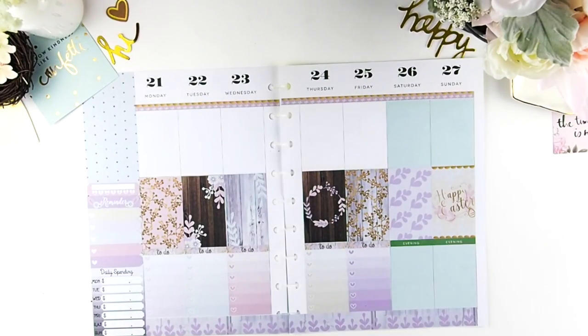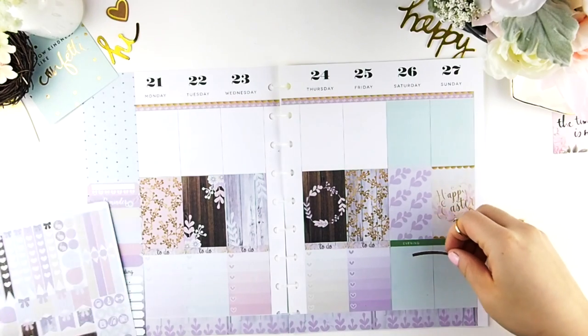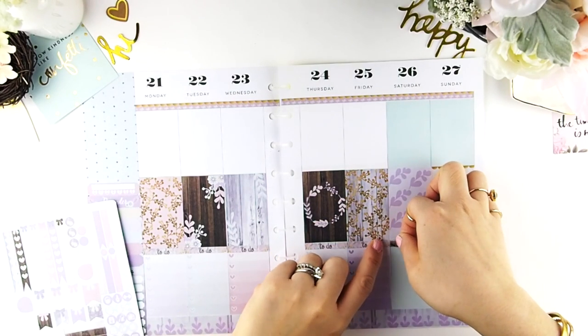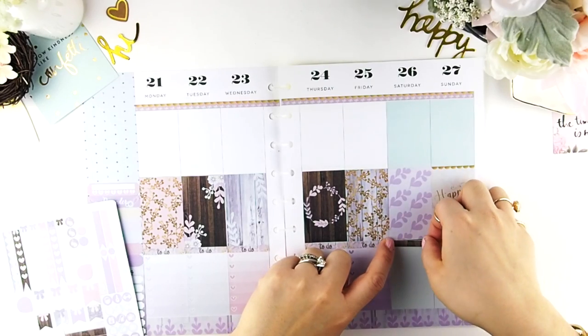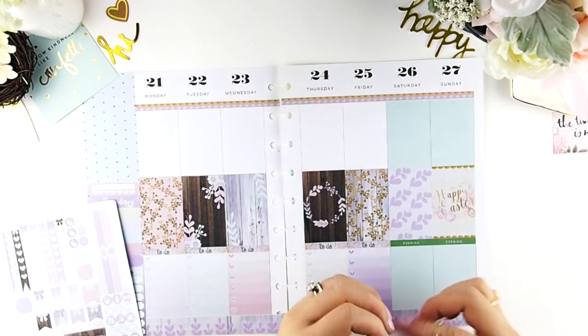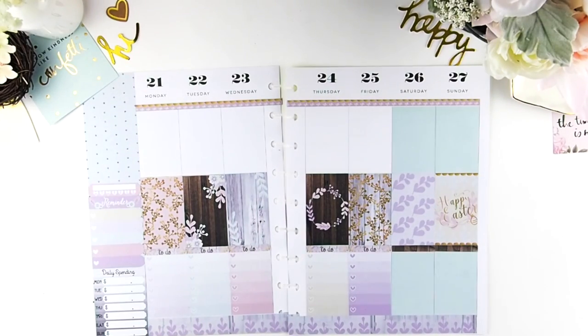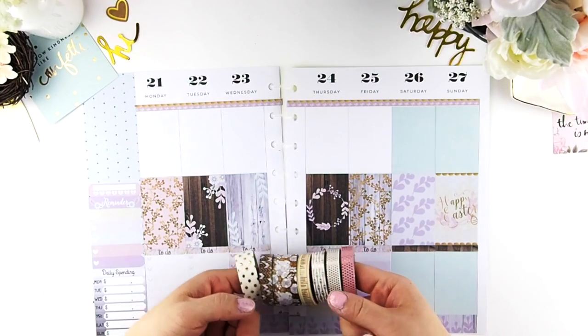Once that's done, the weekend evening green headers are a sore eye, so I'm just going to cover those with one of my blank headers that comes in the kit. Do you guys know what time it is? It's washi time!